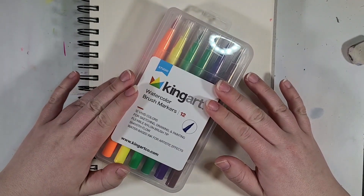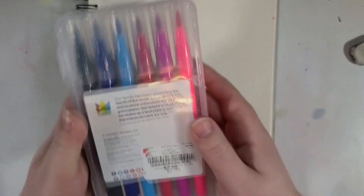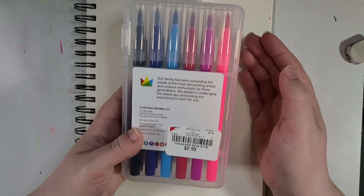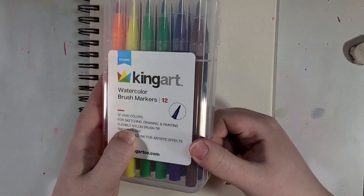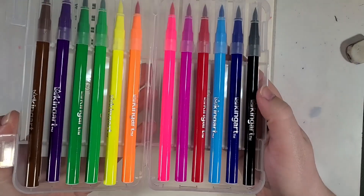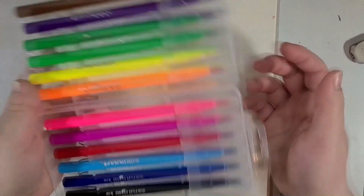Anyways, we are back with more art supplies that I really did not need to get, but I ended up getting anyway because I could. To start things off, I don't even remember where it was I got these at this point. However, for three dollars, I figured it was worth trying them out. KingArt — I have used some other stuff before, and it has been relatively okay. So yeah, we'll see how long this confidence lasts.